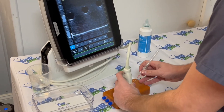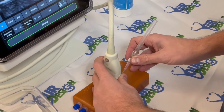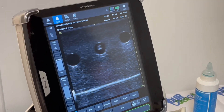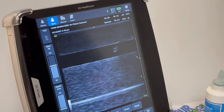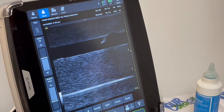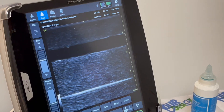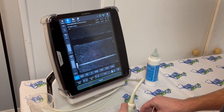Use needles of any type, including angiocatheters or straight needles. The needle visibility is clear in both short and long axis. You can confirm placement and visualize the catheter by ultrasound with a clear, crisp image.